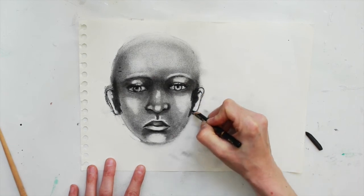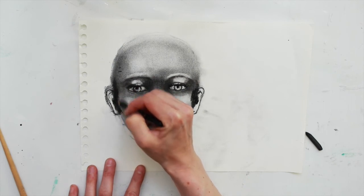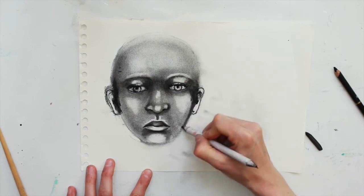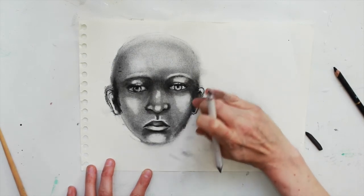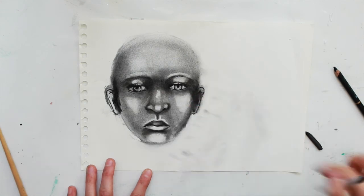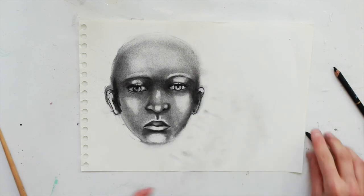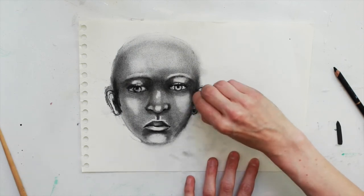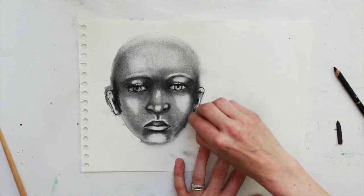It doesn't have to look like sideburns, which mine do at the moment, but it's just a starting point — to blend into the ears and down the side of the face. As the side of the head is disappearing from our eye, that part's got to be darker. Take your putty eraser to remove some highlights, particularly at the top of the ear and often at the side. Of course it depends on the image and the portrait you're using, but this is just a general example.